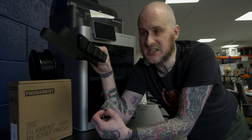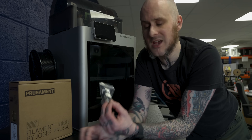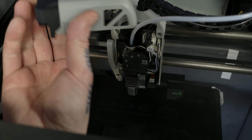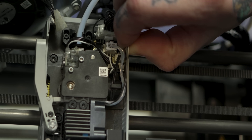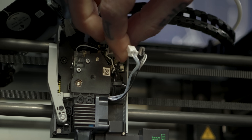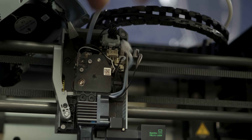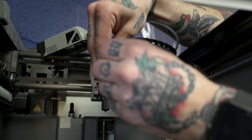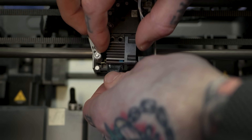We've got the BambuLab X1 and I've already run the flow rate test on the stock hotend, so let's get the new high flow design installed. Remove the front cover from the tool head. The three electrical connectors — the fan, thermistor, and heater cartridge — get unplugged. On a P1P and P1S it's just two flat connectors; this is an X1 Carbon so it has three. Then the two shoulder screws that hold the hotend into the assembly, and we can wiggle it out of place.